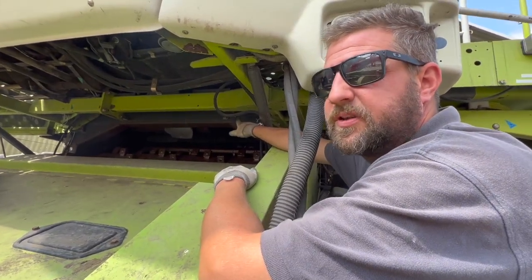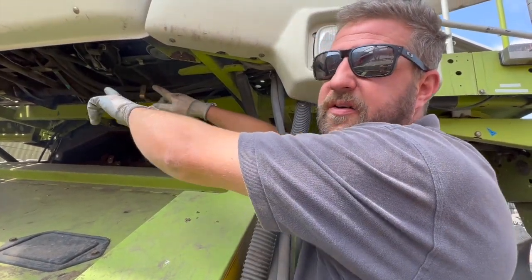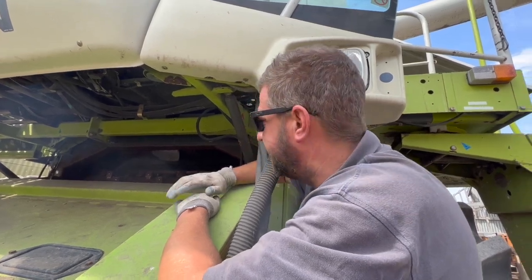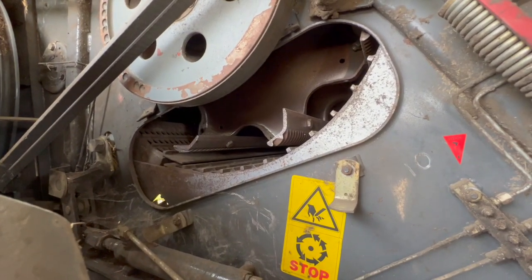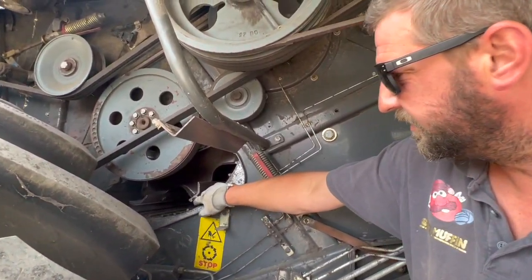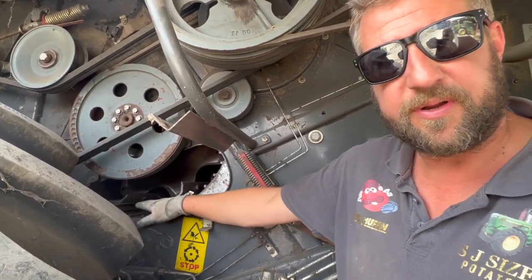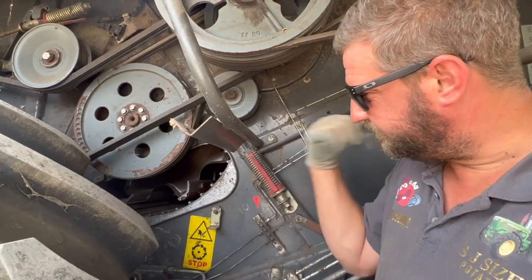After threshing, the straw and whatever grains are left go into the rotors at the back. The rotors spiral around and the straw goes up and out the back of the combine. While doing that, it's also separating any grain left in the straw and taking the straw out the back — very simple really. This is a high output hybrid combine. So these rasp bars come around and you've got this grid here — you can see how tight a gap that is. It's fairly open there at the minute. It just rubs the grain out and then shoots all the straw back into the rotors.